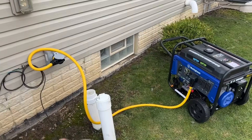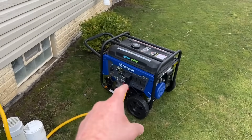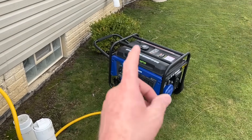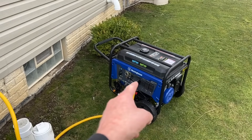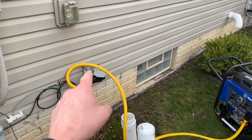We're back outside. I've wheeled the generator to the side of the house, took my 50-amp RV cord, plugged one end into the 50-amp outlet on the front of the generator, and plugged the other end into the outlet installed on the house.